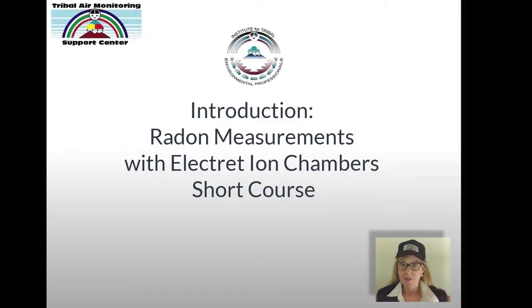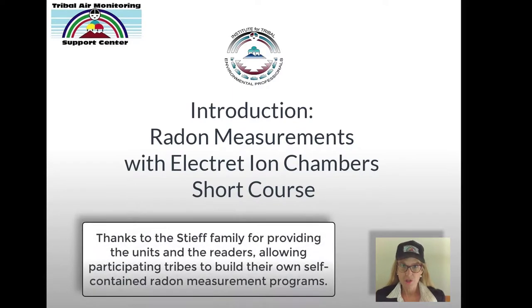I am honored to present you with a short and basic course on how to measure indoor radon concentrations using one method: the electret ion chamber method.